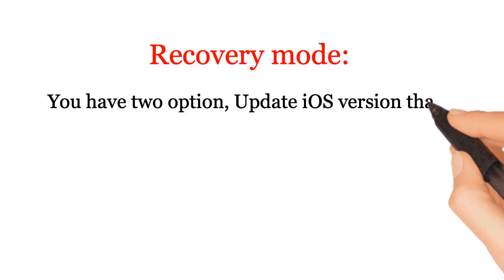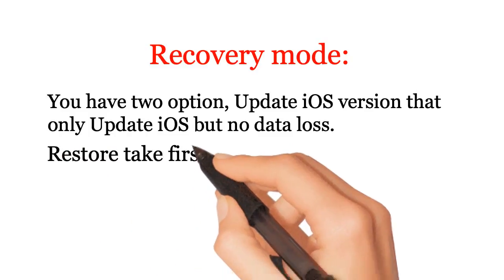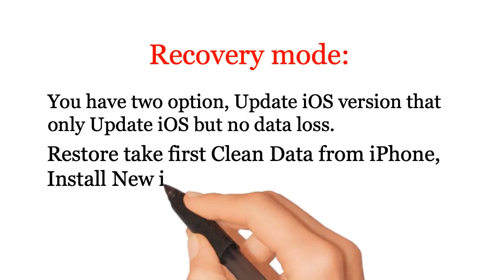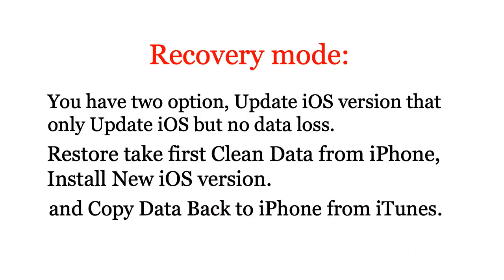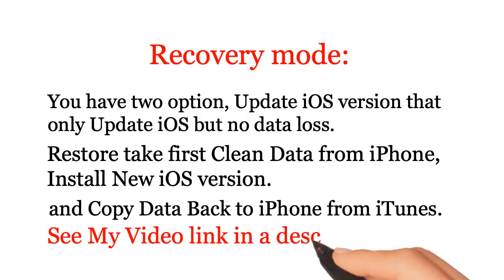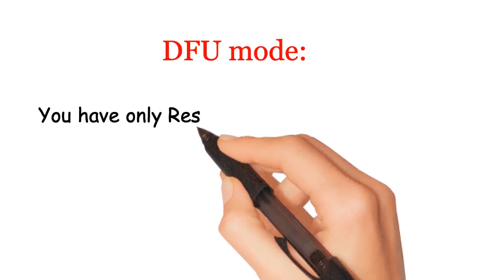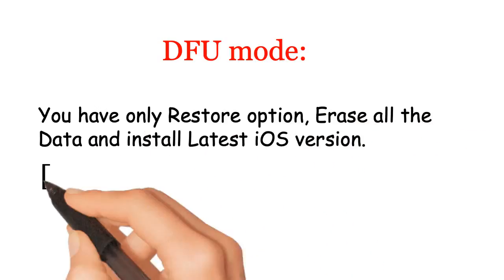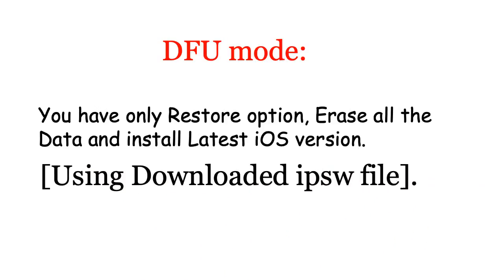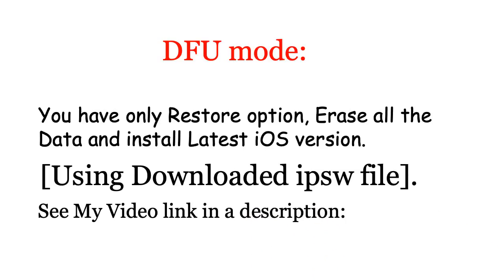Update iOS — this only updates iOS with no data loss. Restore takes a clean backup of data from your iPhone, installs the new iOS version, and copies data back from iTunes. See my video link in the description to use recovery mode. In DFU mode, you only have the restore option, which erases all data and installs the latest iOS version using a downloaded IPSW file. See my video link in the description to use DFU mode.